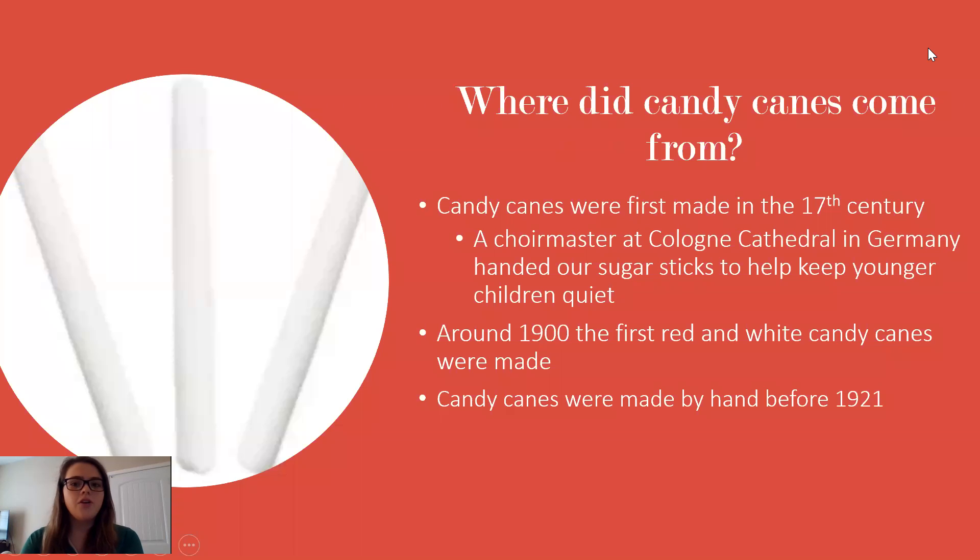So first, where did candy canes actually come from? Candy canes were first made in the 17th century, so they actually weren't even a winter type snack at all. It was actually used by a choir master to keep younger children quiet during services in their church. It was around 1900 that the first red and white candy canes were actually made. In the beginning, as you can see on the left, they were just white straight candy sticks that were peppermint flavored.